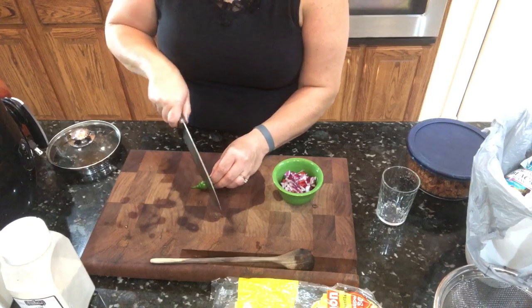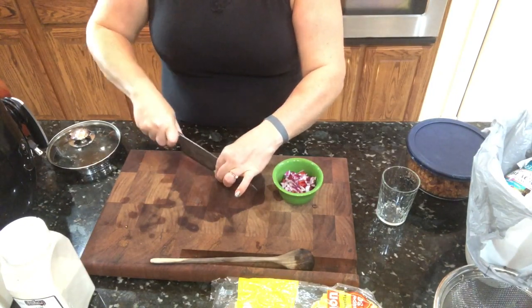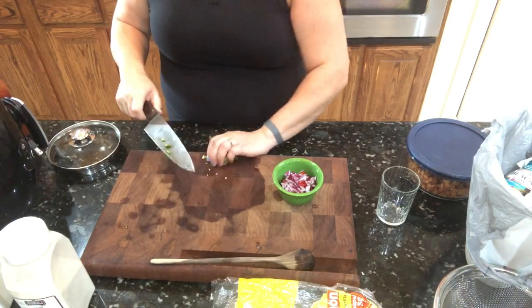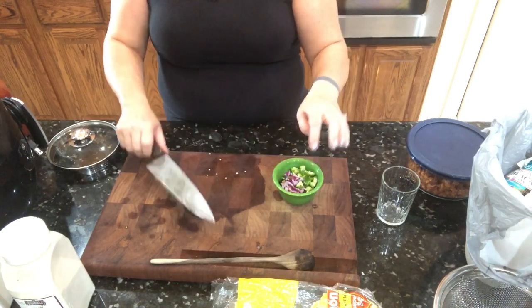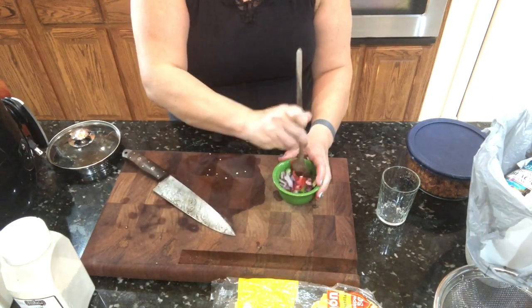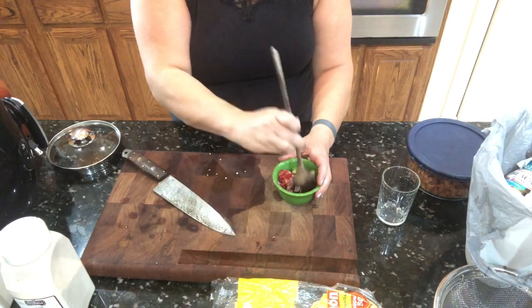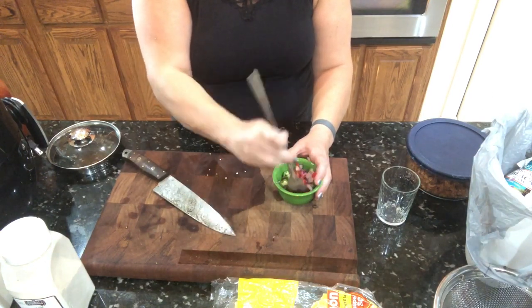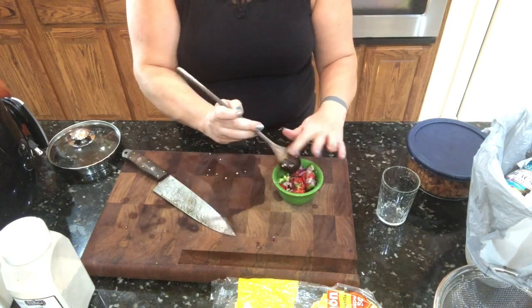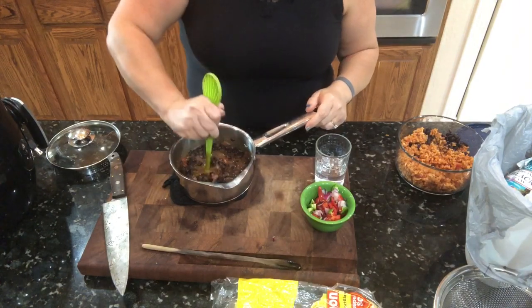For the fresh pico, I'm adding the rest of the onion and a jalapeño. You can squeeze a little lime in — I'm not going to tonight. I just want the fresh flavors of the veggies. After this is cooked down a little bit, I'm just going to come in and mash it up.